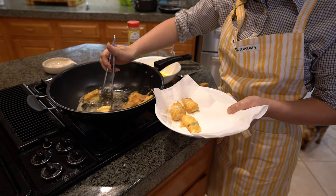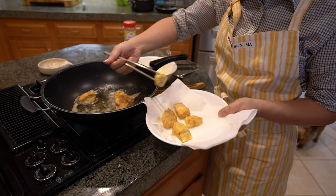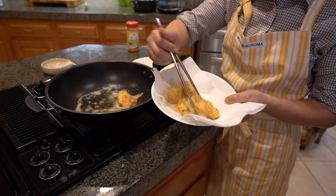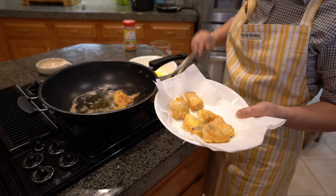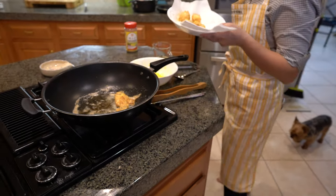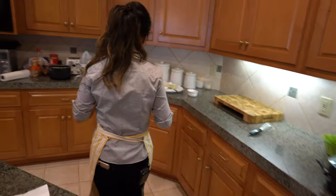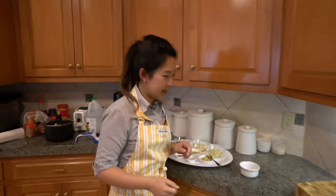The fish is really big and thick — it smells really good. Look how thick that is! I'm going to set it to the side and let it cool off. And while it's cooling off, I'm going to go ahead and make the dipping sauce.